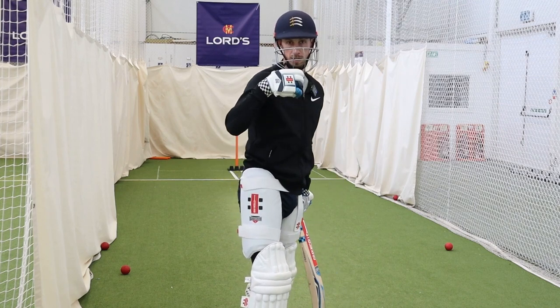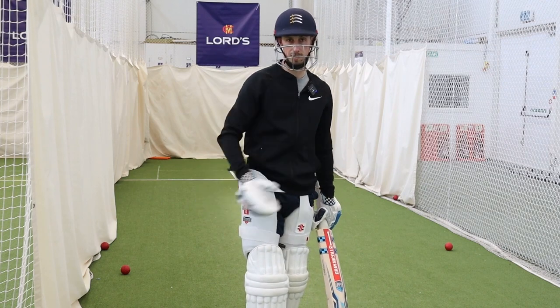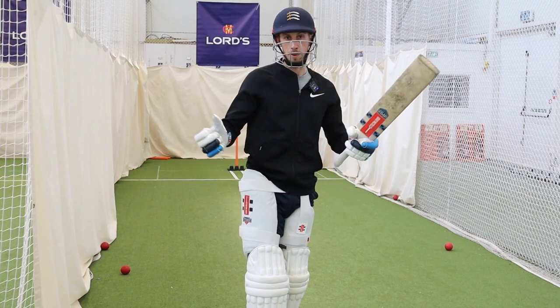We just want to be as instinctive as we can be. One of the big things to my batting when I play really well is I'm instinctive — so that allows me to dictate where I want to hit the ball.